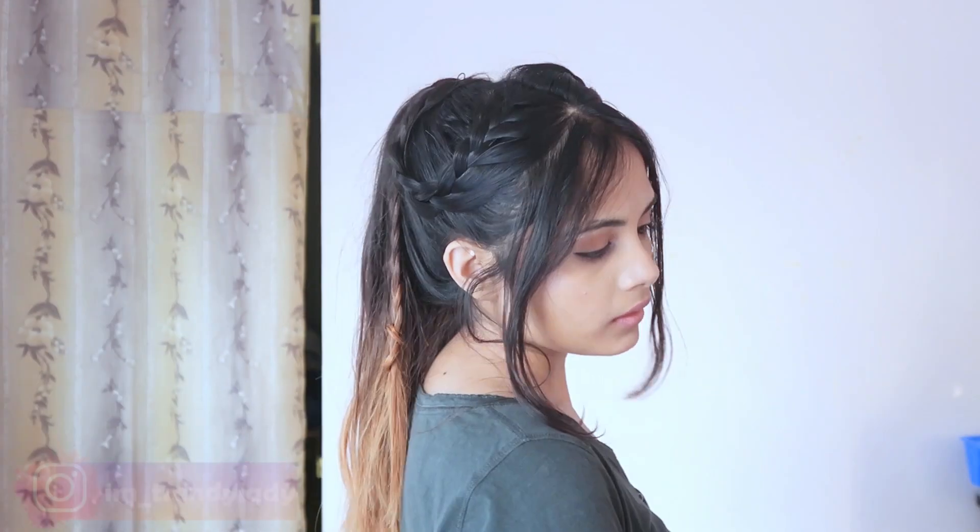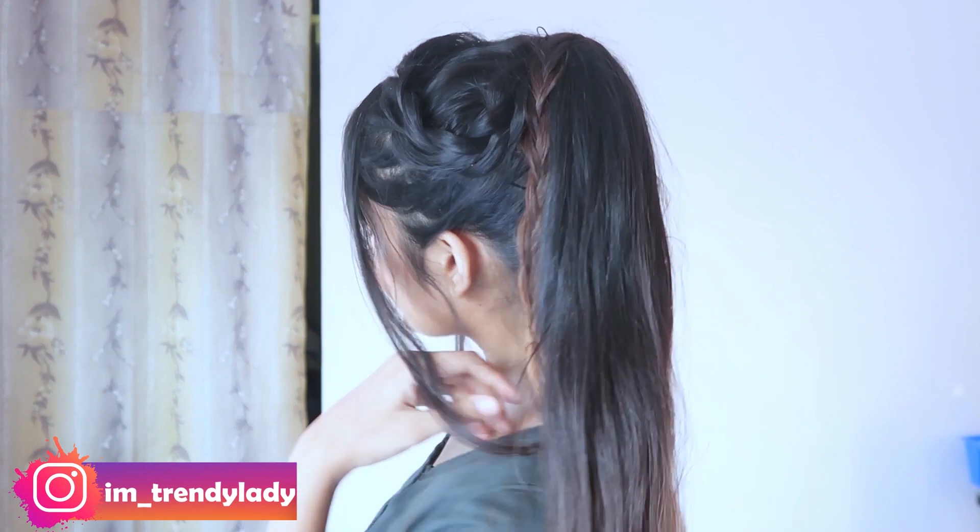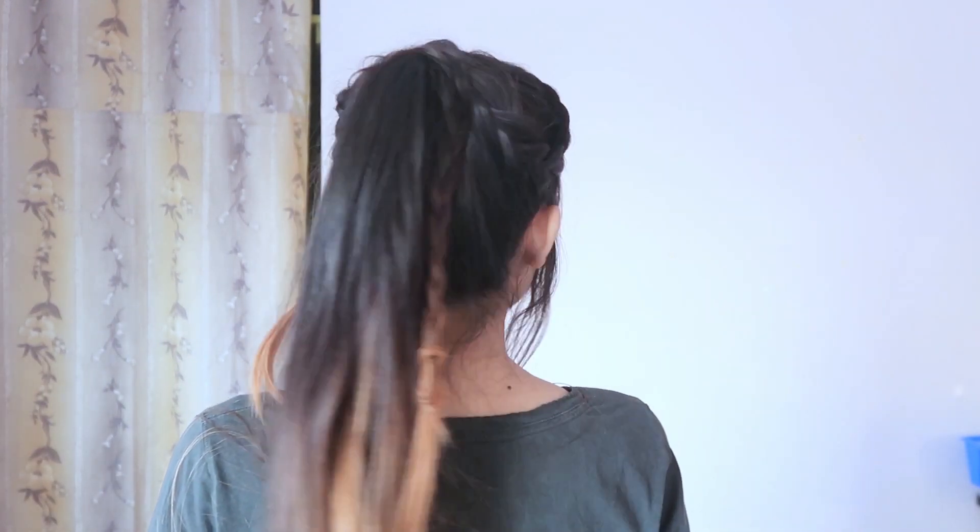And that's it for today's video! I really hope you liked it, and if you did, don't forget to give it a big thumbs up and subscribe to my channel. You can also follow my Instagram — I've mentioned my ID on the screen. I'll see you soon in my next video, bye bye, take care.